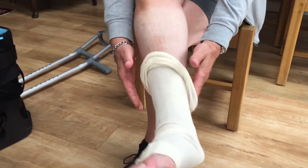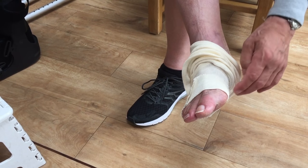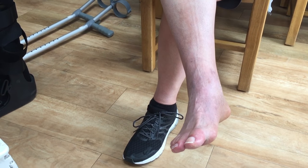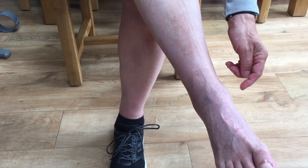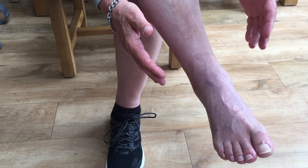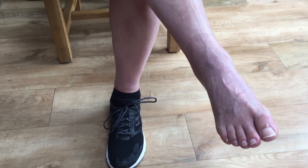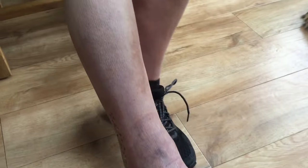This is the leg that the accident affected. This is six weeks in and I did a tri-malleolar fracture — a broken bone here, a broken bone at that side, a broken bone at the back, and the ankle was dislocated. It required some surgery, ORIF surgery to straighten everything. The plate was inserted in the side.